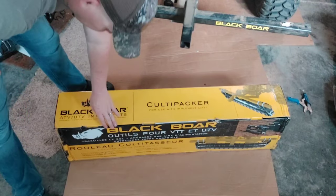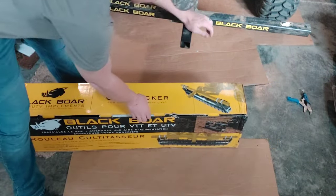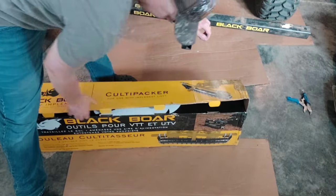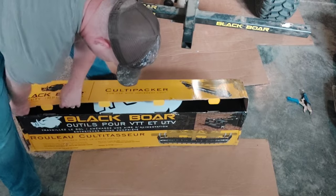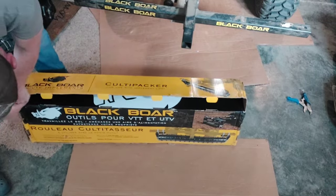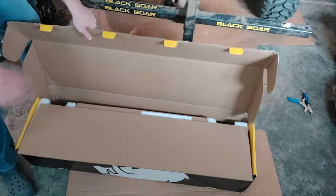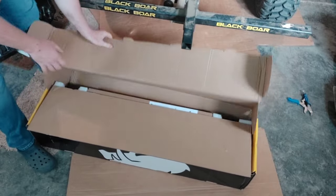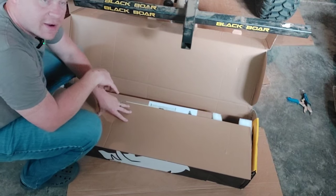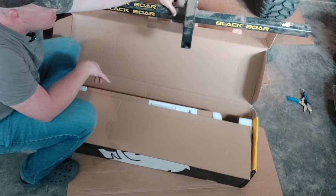Everything I've gotten from Black Boar I've been impressed with — the packaging. They definitely do a good job packaging their stuff so it doesn't get scratched or lost in the shipping process. So that's a plus. Let me get this box open — you're gonna see it first just like I see it. In order to use this Cultipacker you've got to have one of the Black Boar implement lifts.